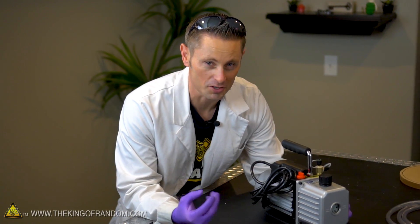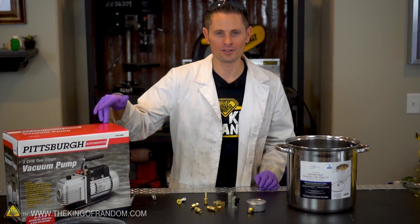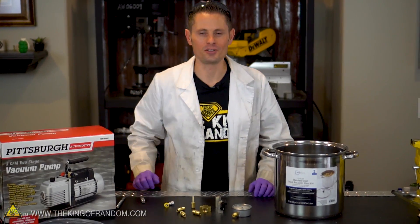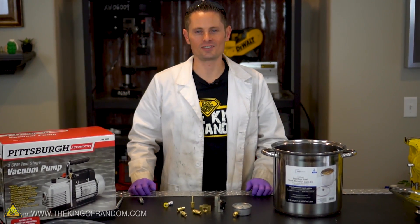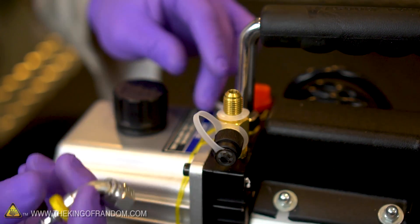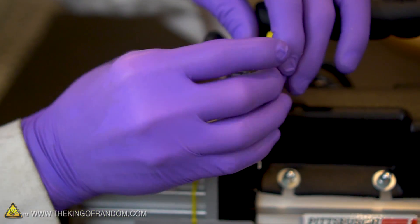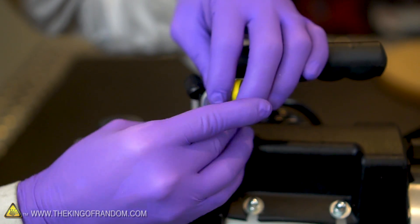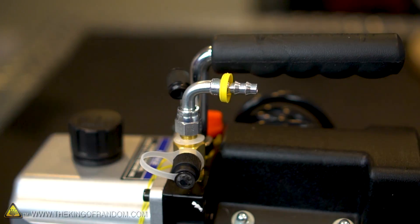This is a vacuum pump I picked up from Harbor Freight — one of their higher-end models but still really cheap. This one goes down to 22 and a half microns, which is honestly overkill for this project, but I got it just in case. Vacuum pumps are designed to suck air out of objects through this little port here. I picked up a 90 degree elbow fitting that'll connect to our hose so we can swivel it any direction we want.